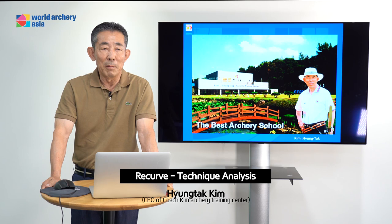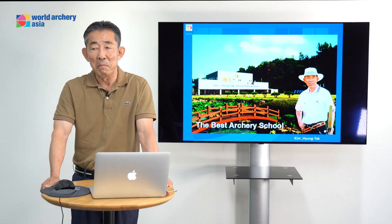Hello everyone. My name is Kim Hyung Tak. Everybody calls me Coach Kim. I like Coach Kim — maybe you can call me Coach Kim too.